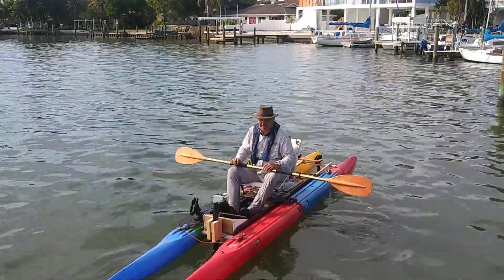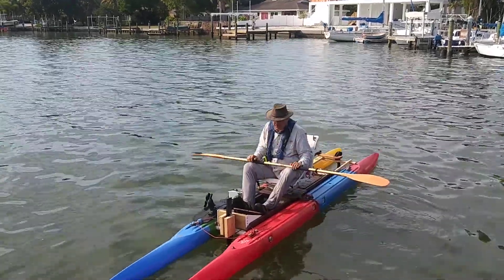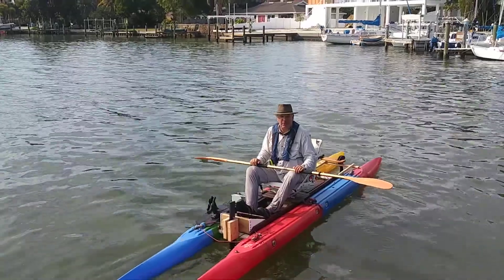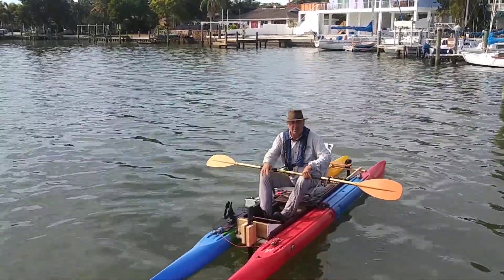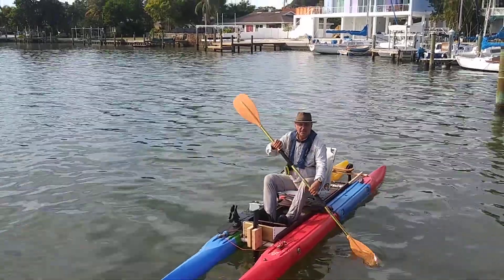Hi, it's Wesley with Expandicrab, and we are testing out a new propulsion system. This is a prototype, people. We just cobbled this thing together to get it to go.